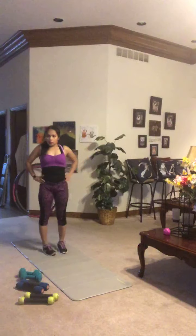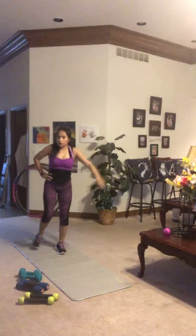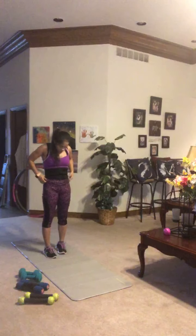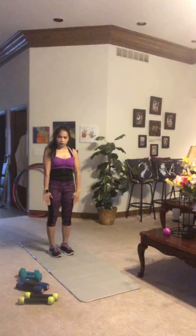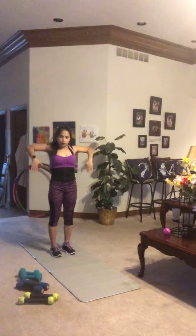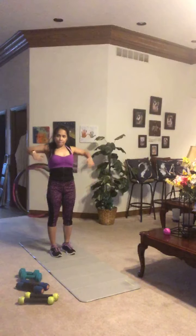Moving into an upper body move next, specifically for your shoulders and back — an upright row. Start with feet shoulders apart, shoulders back. Bring those elbows up, then rotate and flip those hands around, reaching up overhead. Bring the elbows back down, then reverse: hands down, elbows up, rotate over, reach, and back down. Great move to warm up those shoulders and rotator cuffs for the action ahead.